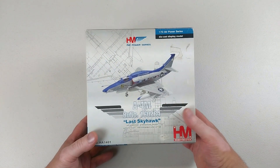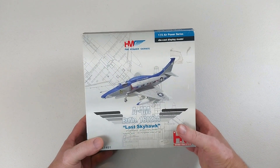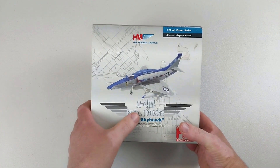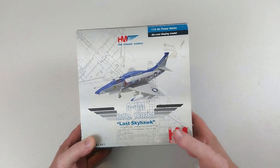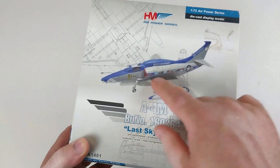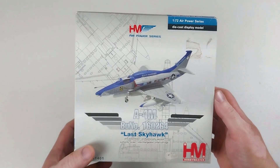Hey everyone, welcome back to another diecast video. We've got one here from Hobby Master in 1/72nd scale. It is a Skyhawk — the A-4M, the last Skyhawk, as it says in those big letters on the box. It has a special livery with all the flags from every nation that has used the aircraft.